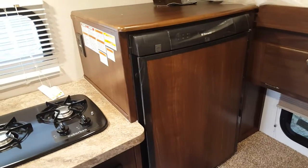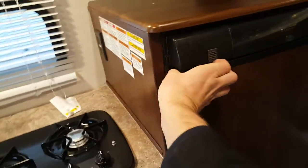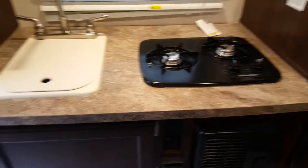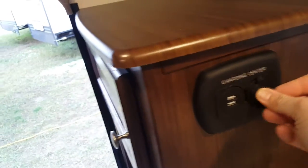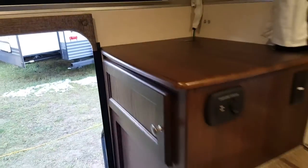Across from the dinette is the kitchen area. You've got the fridge, which is three-way — propane, electric, and 12-volt — with a travel lock so it can't fly open during transit, and there is a freezer in there as well. There's a two-burner stove, the furnace is below it, and you have the sink with a sink cover. There's also a charging station with USB plug-ins and a 12-volt plug-in for charging your phone or GPS. There's extra counter space and extra storage as well.